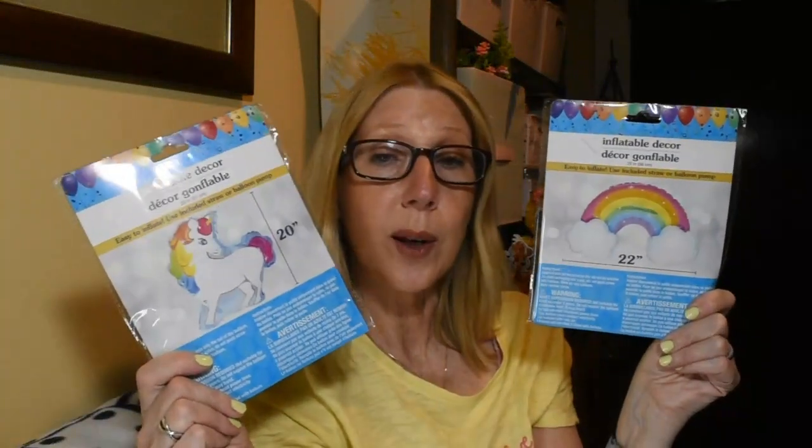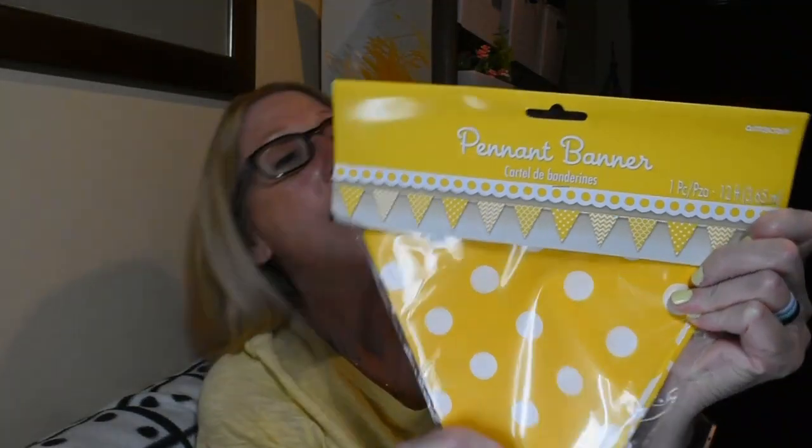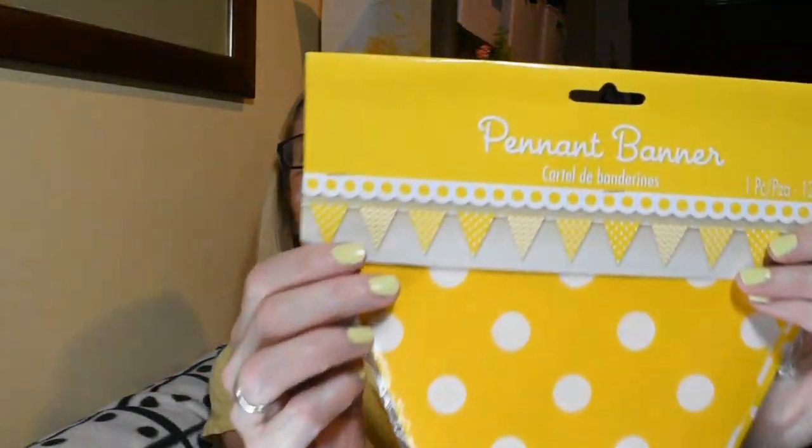I was really happy to find these and I'm going to put them away for a summer birthday. Speaking of birthdays, look at this — I was so excited to find this, I've never seen it before. It's a pennant banner; the brand is Amscan, so that's something new at least in my store.